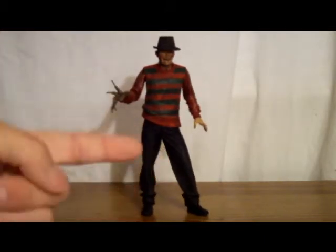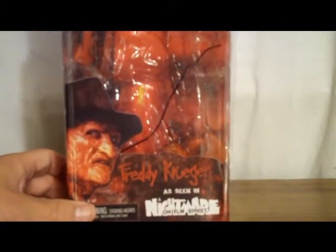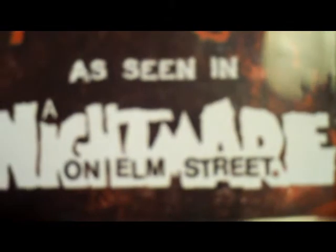Before we do anything with the figure, I'll show you his box. Here's Freddy's box — comes in one of these types of boxes. There's a nice shot on the front of Freddy from Nightmare on Elm Street 2, and it says Nightmare on Elm Street of course. On the back, it shows other figures you can get from parts 2, 3, and 4, the actual figure itself, and a brief synopsis of the original Nightmare on Elm Street.